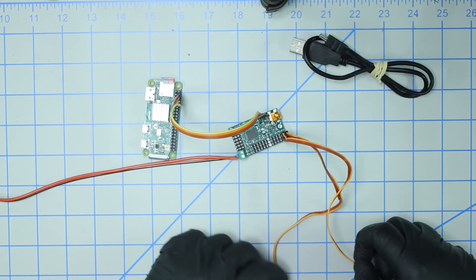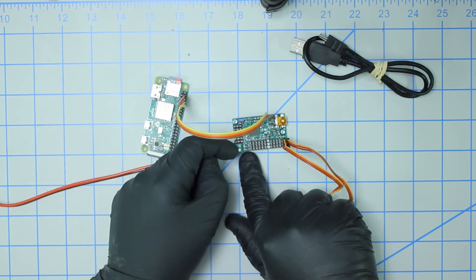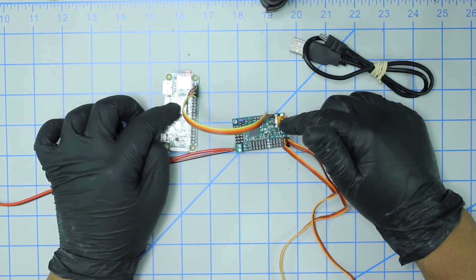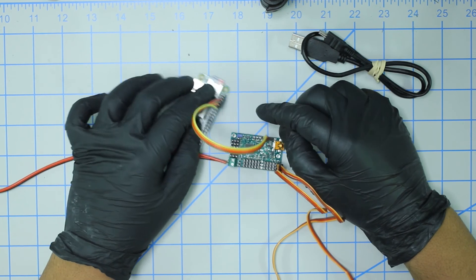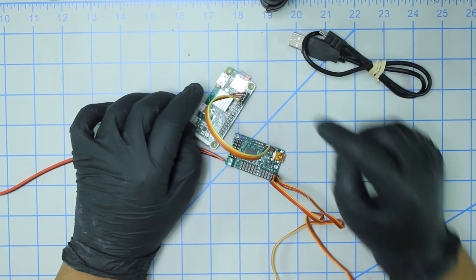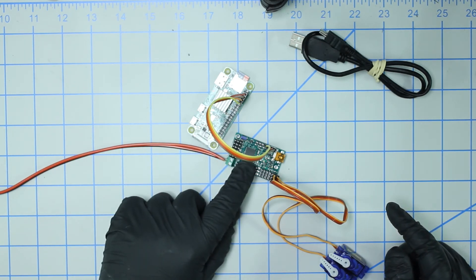Let's review what I've done. I've hooked up the two 9-gram servos - signal on the left, five volts in the middle, and ground on the right. The barrel connector is hooked up with positive on the left and negative on the right. I've bridged these two boards together via the TTL serial interface: ground, five volts, RX (orange), and TX - with the RX and TX pins switched between the two boards. That pretty much covers the physical setup.